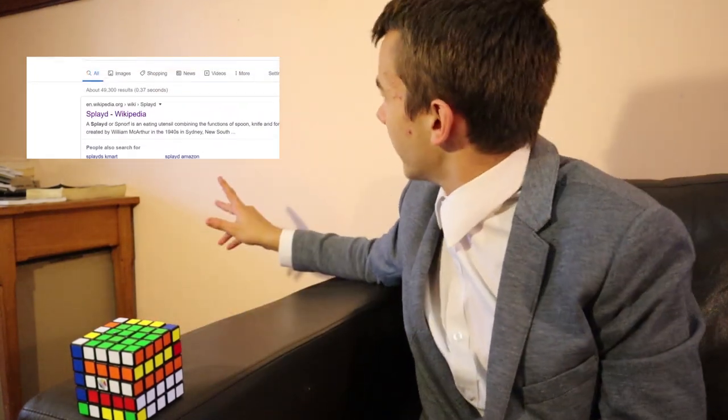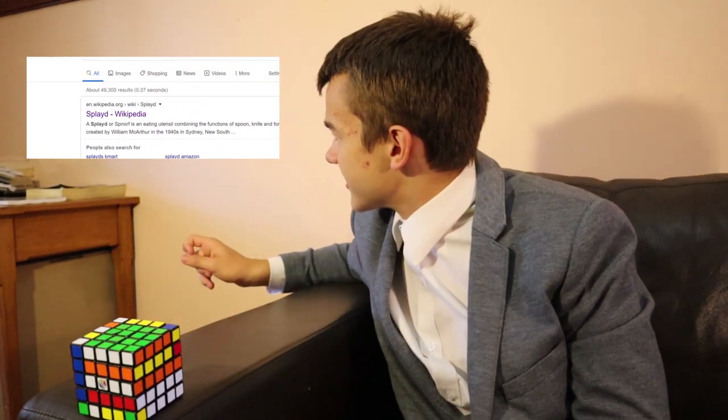Is splayed truly the correct term for this utensil? No. I refuse to believe it. Let's review the evidence one more time and wait — what's this? The alternate word for splayed? S-north? Could this be our great savior? Have we finally cracked the true, intended name for this utensil?